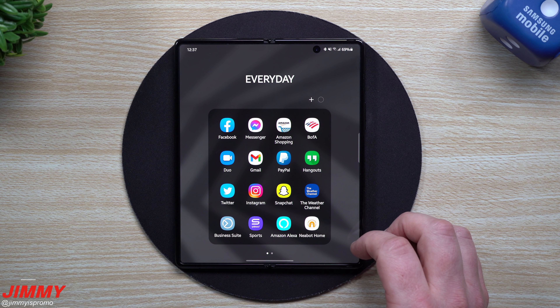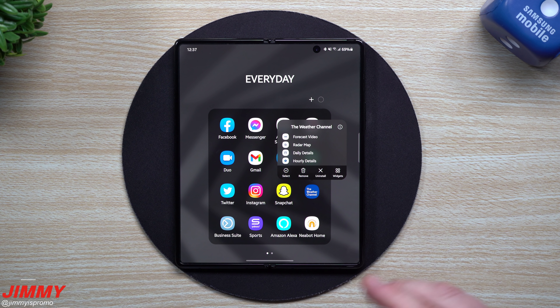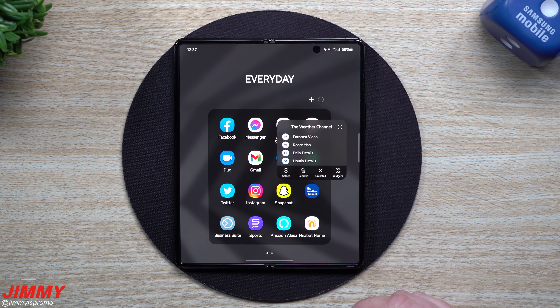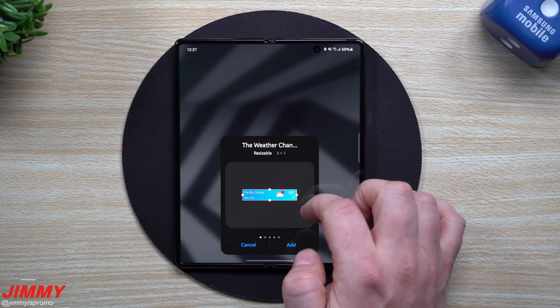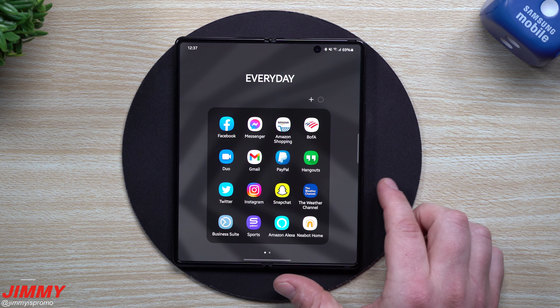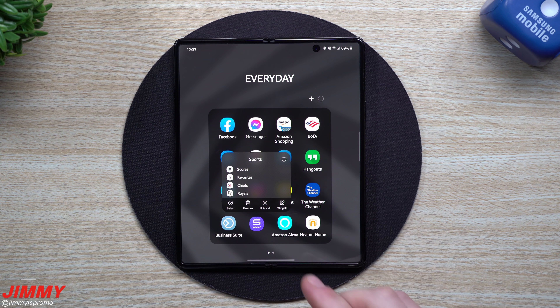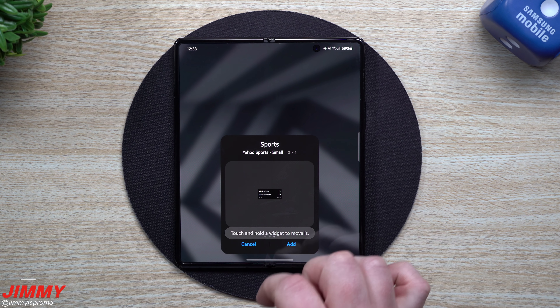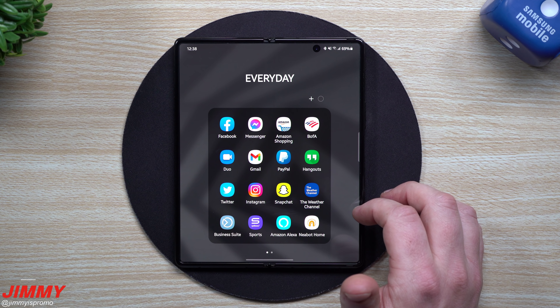Two more new things: when you press and hold on any application, if there are widgets for that app, you can see them right there. You don't have to go into home screen settings and scroll through multiple pages. If you know an app has a great widget, just press and hold, tap Widgets, and it shows only the widgets for that specific application. It's also useful when there are so many widgets across the entire page and you're just trying to find the one for, say, Yahoo Sports — just press and hold and it pops right up to drag and drop.